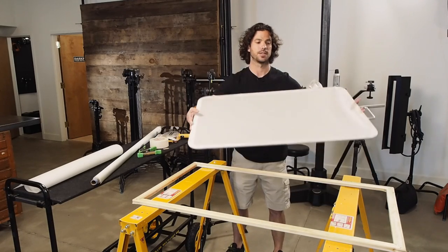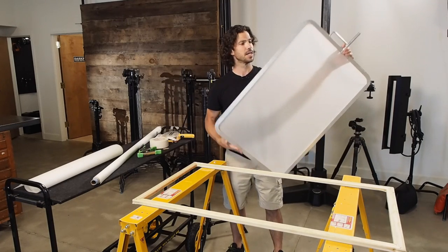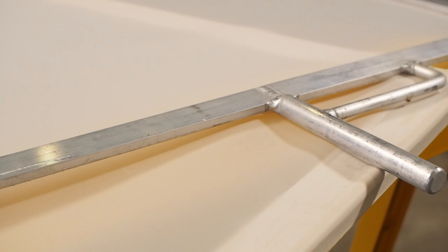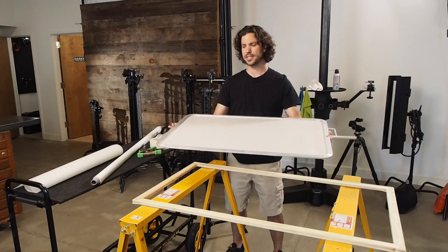What I'm talking about is these. These are diffusion blades. You can buy these at most photographic supply houses. They're basically a thin metal frame that you can put diffusion material across, and they have a post on them that you can put into a C-stand. These things run anywhere from about $60 to $110 depending on the size.